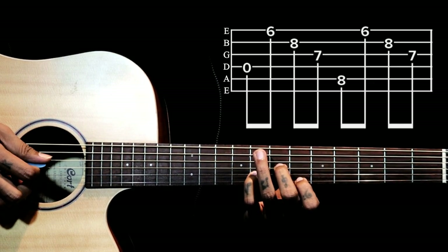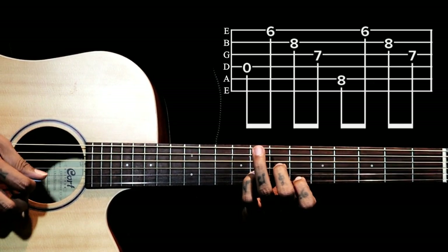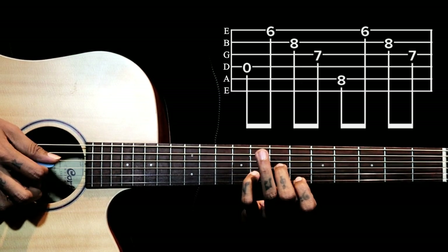Holding this shape, what we are going to pluck on the right hand is: the 4th string open, then 1, 2, 3.